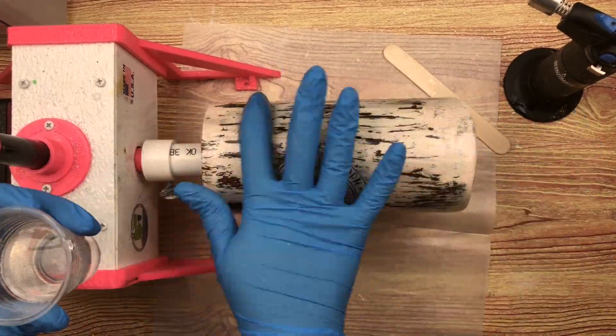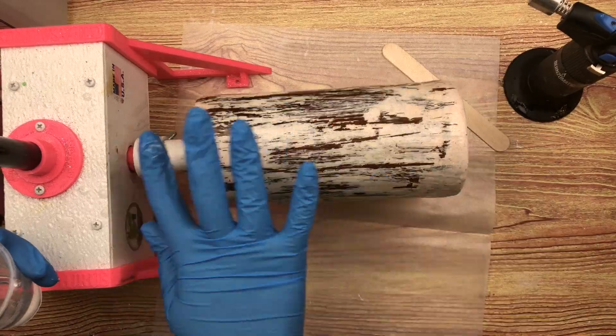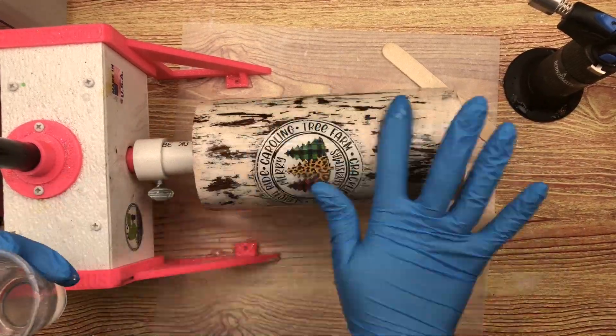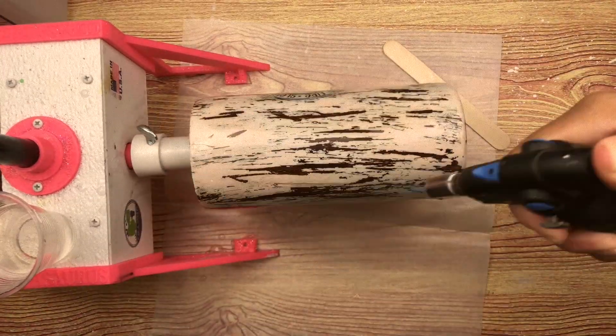I'm going to go ahead and get that dried, then slap on a second coat of regular epoxy. I'm going to make sure it looks really good, pay close attention to it, baby it, and then I'm going to go to bed.